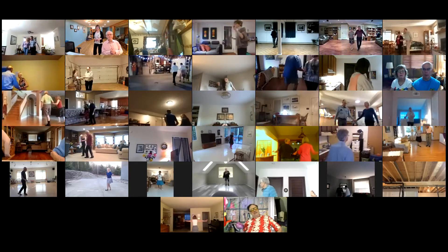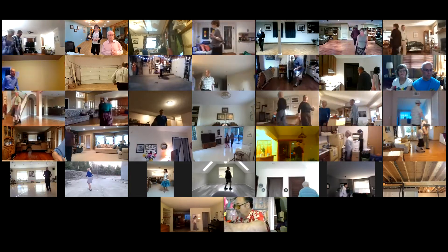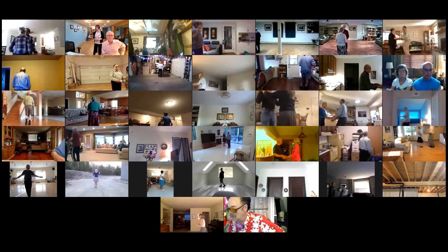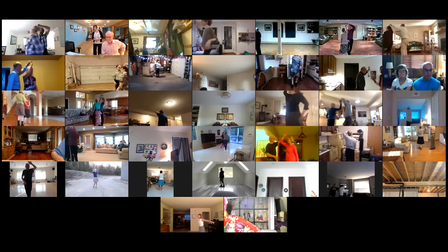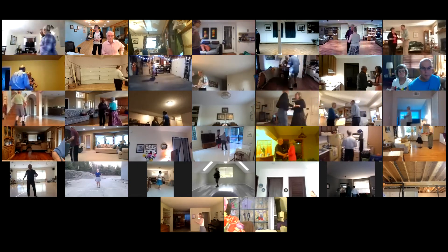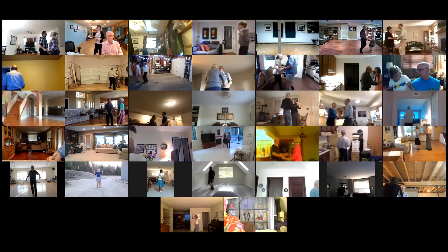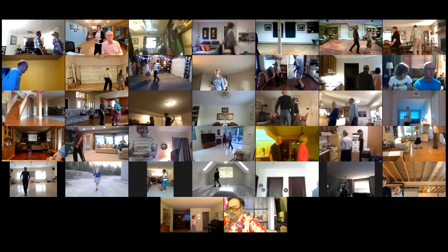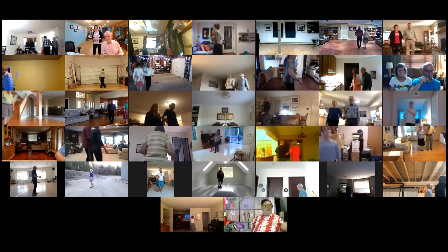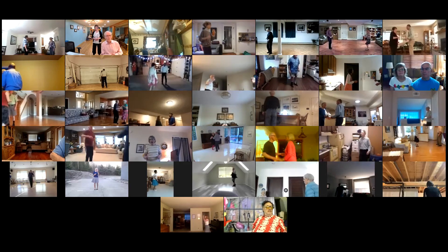Break back to open in-shaw. Walk to in-shaw. Sliding door twice. Circle cha. Time step twice. Half basic. Underarm turn to a lariat. Hand-to-hand twice to open. Walk to in-shaw. New Yorker to face. Shoulder to shoulder twice. Full chase. Break back to open. Walk to in-shaw. Circle cha. Away twice. Turn to face. Cucaracha twice, four progressive cucarachas coming back together.